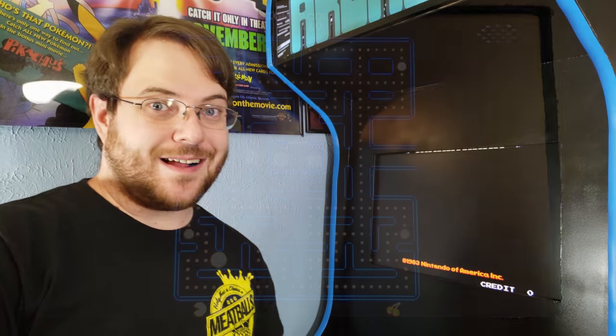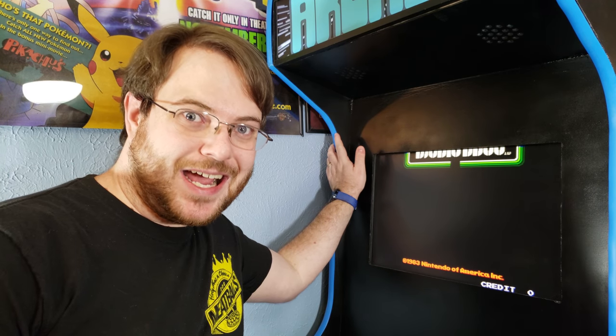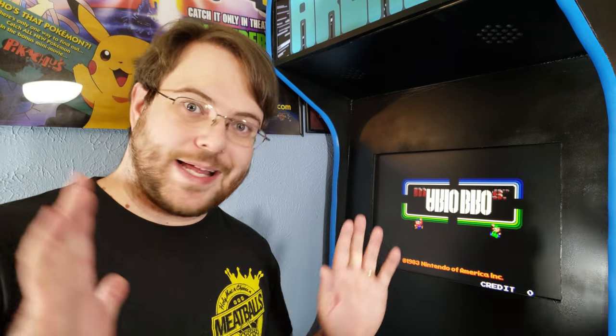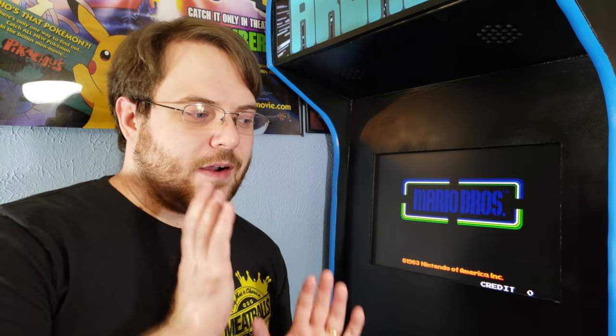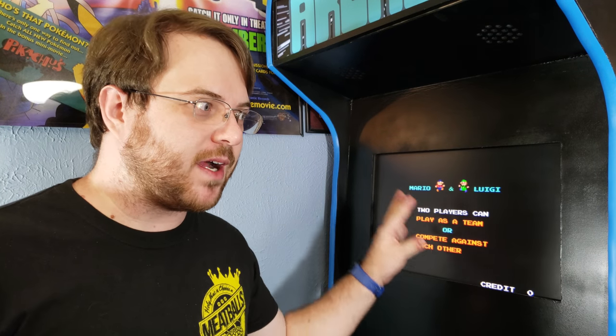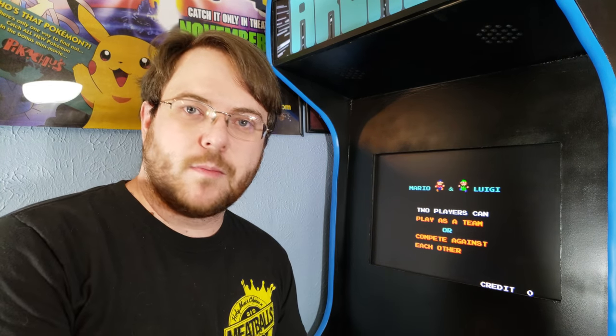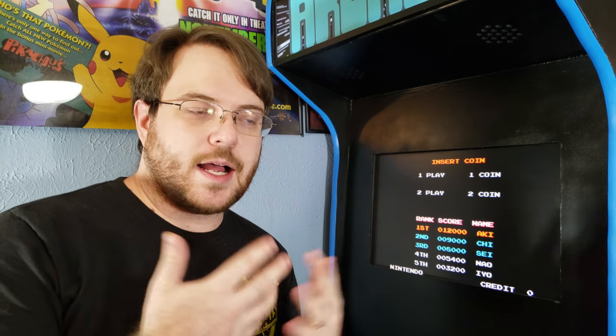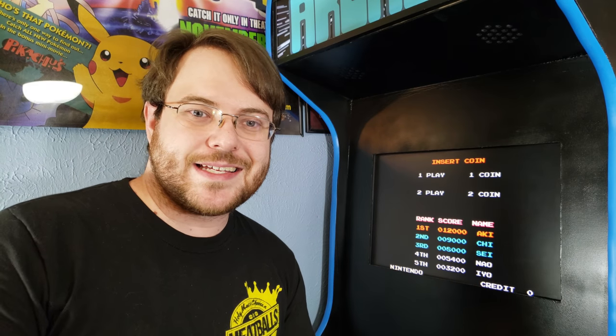How's it going YouTube? This is Skull and this is my arcade cabinet. I know I've been teasing this for several months now and I apologize that it's taking so long for me to get this video made. But it's here now and I just want to show it off to you guys. I want to make clear this is not a tutorial on how I made this or how I installed MAME or BigBox or anything like that. This is just more of a showcase of what it is.